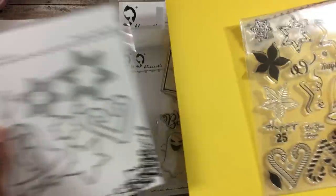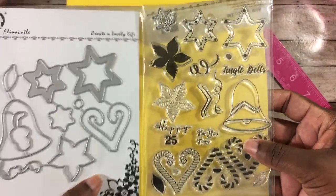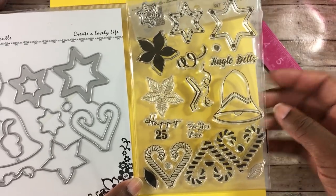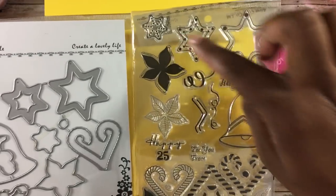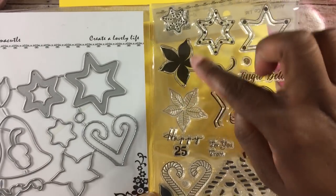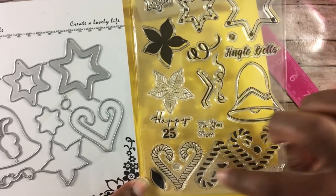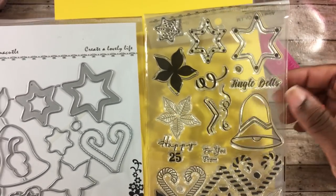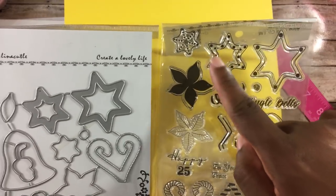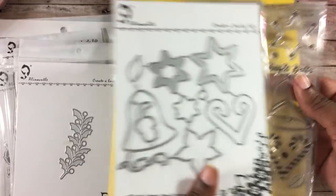The next one is a stamp set with a coordinating die. It has the sentiment jingle bells, happy 25, for you, and from. It also has a poinsettia you can stamp in solid color or with vines, little candy canes, and leaves. When I looked at these I thought they'd be really cute made as little Christmas cookies — we'll see. It also has the coordinating die.